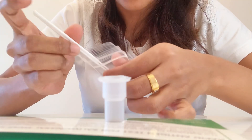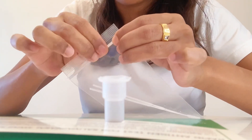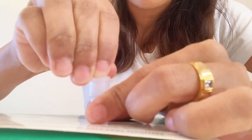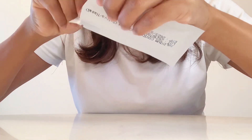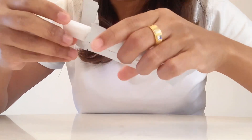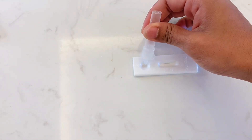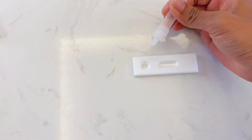Discard the swab into the waste bag and seal it carefully. Assemble the nozzle cap tightly with the tube. Then tear open the test device from the foil pouch and place it on a smooth, clean surface. Apply 2 drops of the sample solution to the specimen well of the test device and make sure there are no air bubbles.